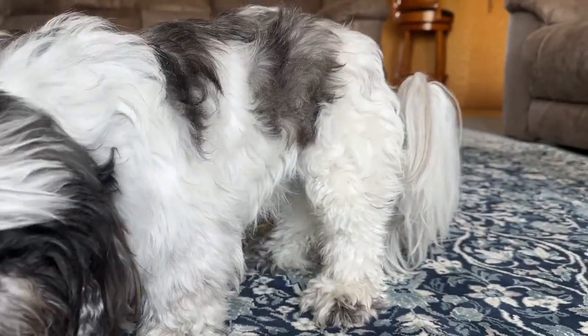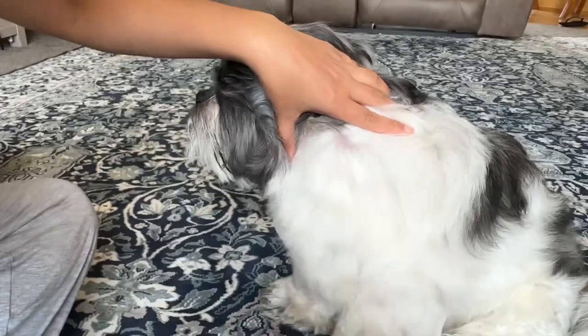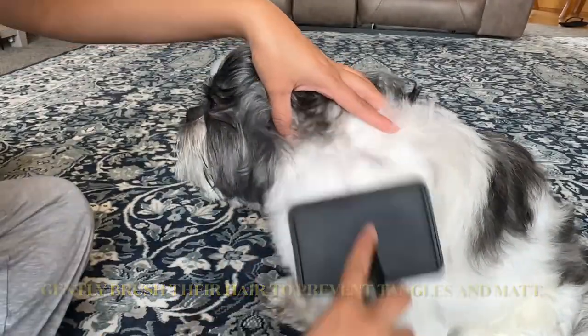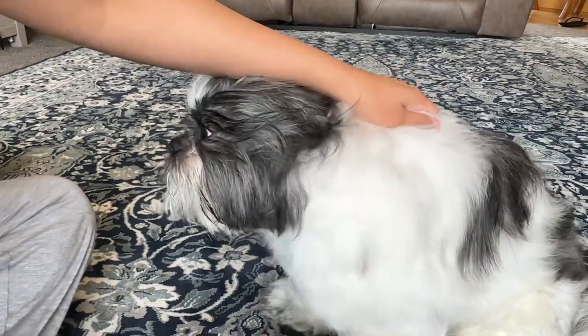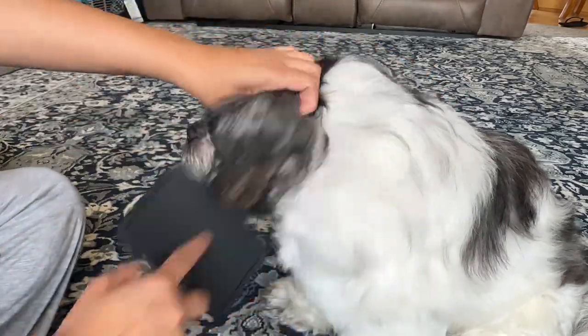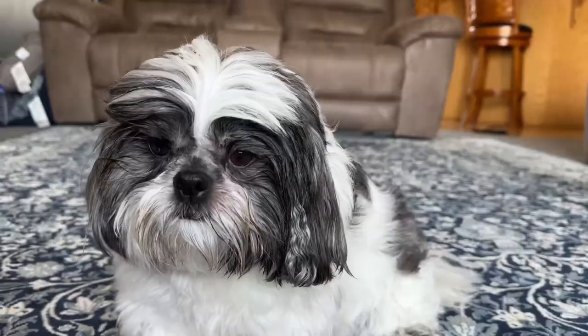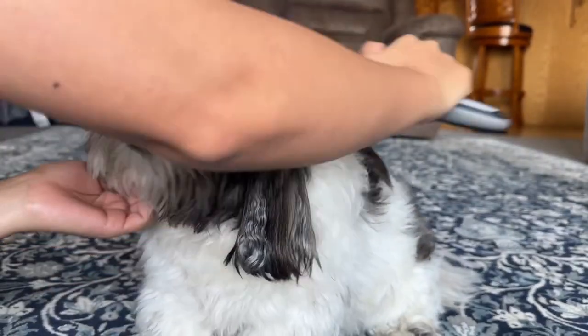Now I am just spraying some freshening spray. Shih Tzu's hair is like their special fur coat — it's really soft and pretty, but it can get tangled and messy easily. That's why brushing their hair every day is important, just like we comb our hair to keep it neat.